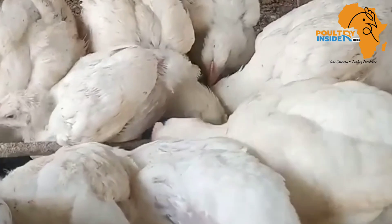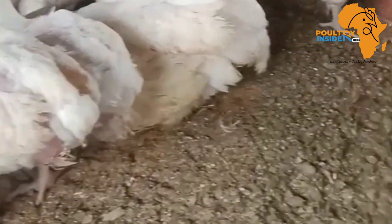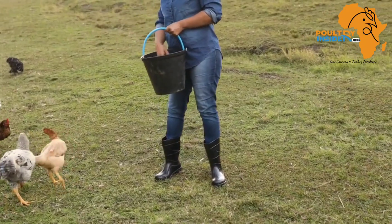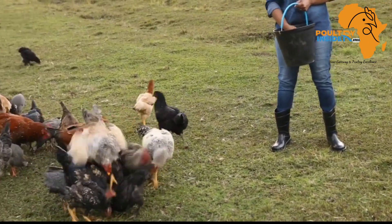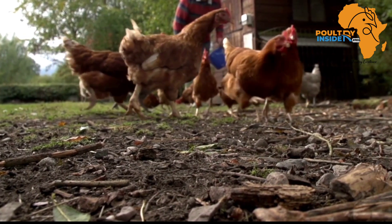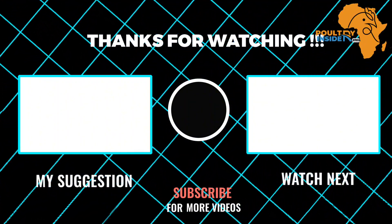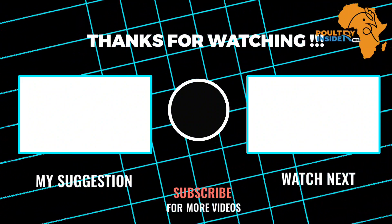For broilers, you are going to start feeding them cassava leaf meal from week three onwards. As you make this cassava leaf meal to supplement your chickens, I also recommend that you watch the video on your screen right now to learn how to fatten broilers by supplementing them with the black soldier fly larva meal.